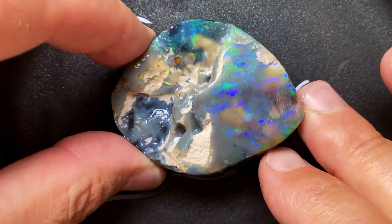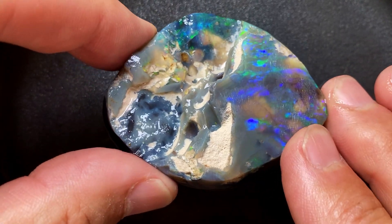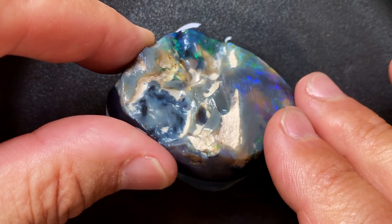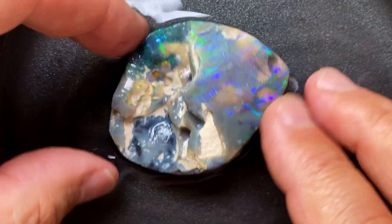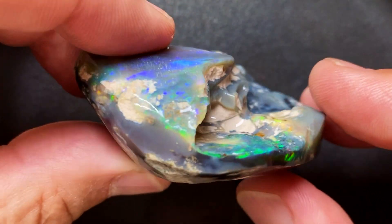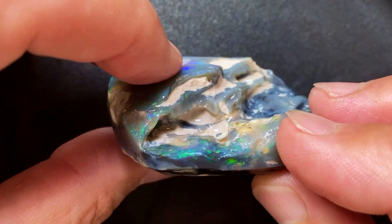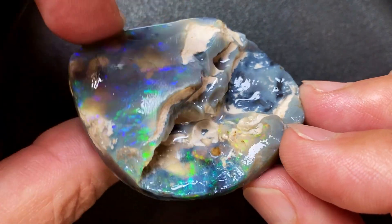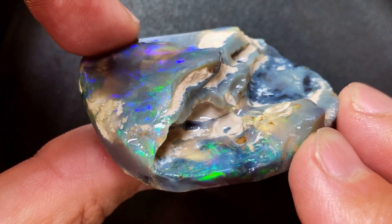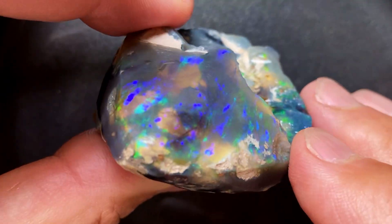A lot of opals are huge but don't have color around. But this Spartan is really gonna take me on. It is probably one of the hardest opals I had to deal with, but it's got a lot of potential. Firstly, we need to analyze what to do with it and look at the colors. The biggest issue is all the sand - we're basically in the guts of this nobby here and the Spartan has eaten a lot of sand. So there is sand everywhere, but there's also color everywhere.